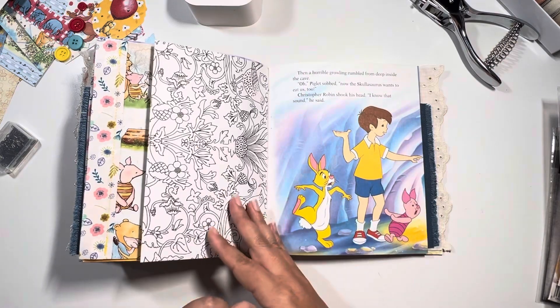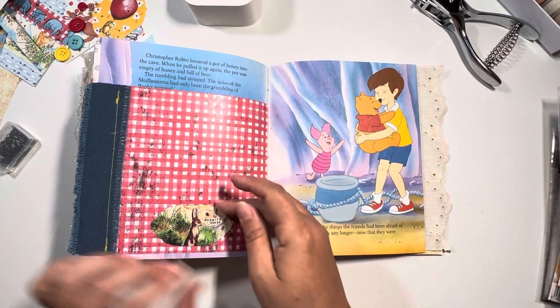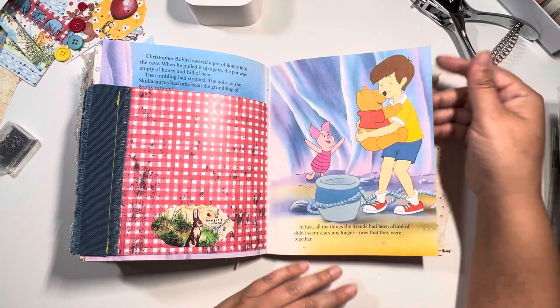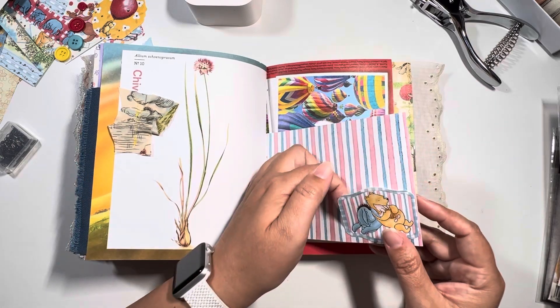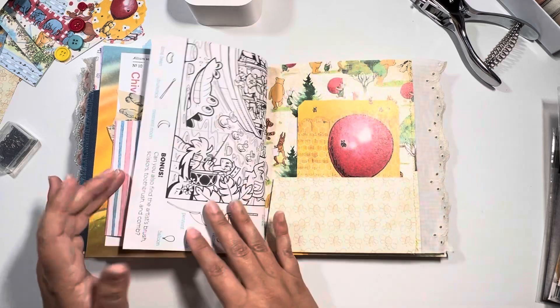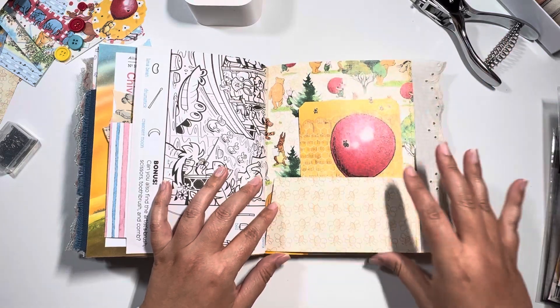Here is the other side of the coloring page. Here you have Eeyore. There is another little tuck spot down here too — there's a lot of places that you can tuck things in. You have the fabric and another little tuck spot that flaps open. Here is another little 4x6 you can utilize, and then the last pocket — and we are done.